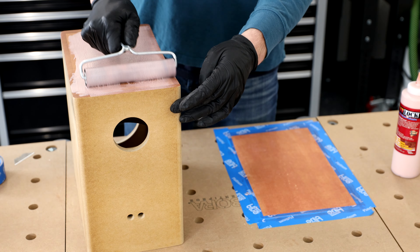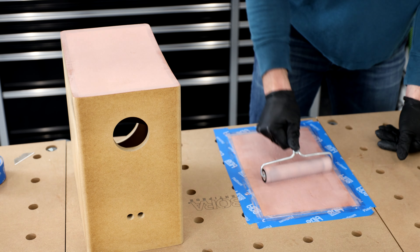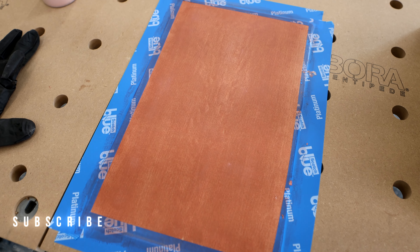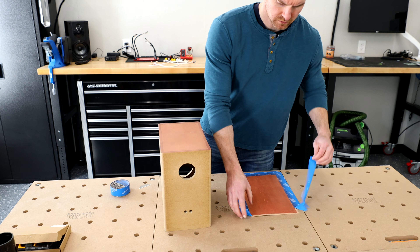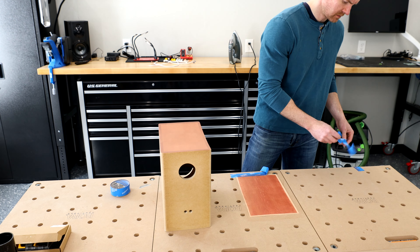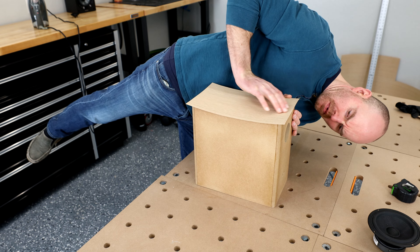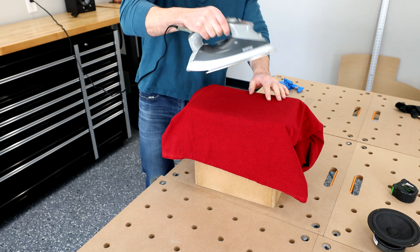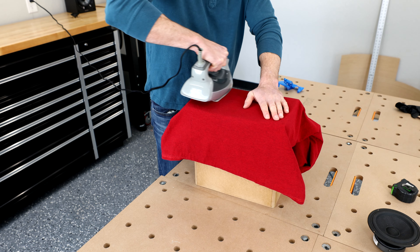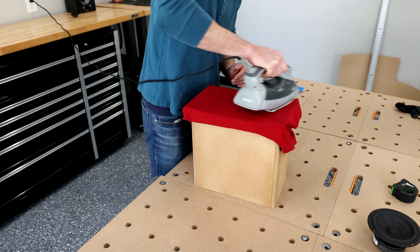I actually did two coats on both the cabinet and the veneer. It's safe insurance for coverage and really didn't take long at all. This is what it should look like when you're done.